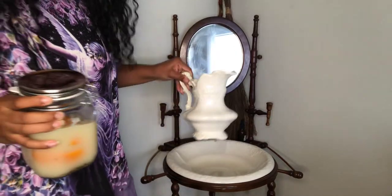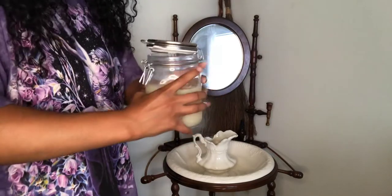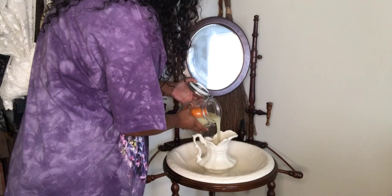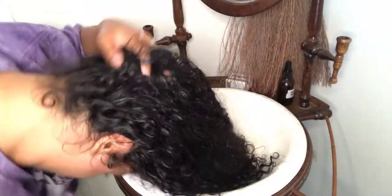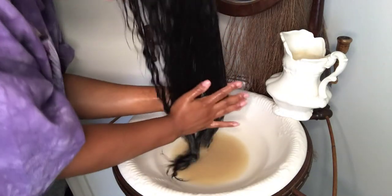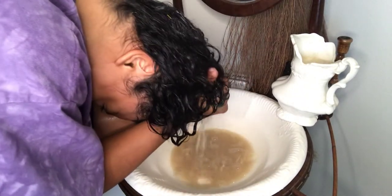All I'm going to be doing is taking my pitcher, pouring the rice water into it — it smells like grapefruit. Now that I've washed my hair with the rice water, I'm going to leave it in for about 20 to 30 minutes and I'll be back to rinse it out.